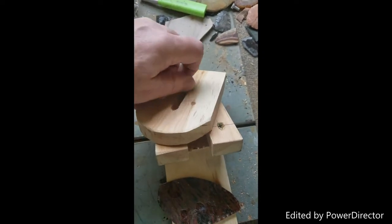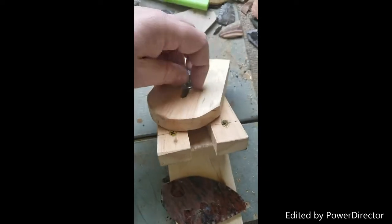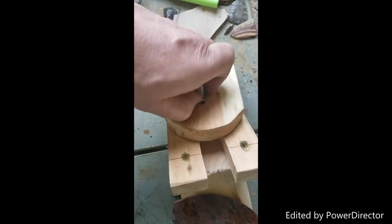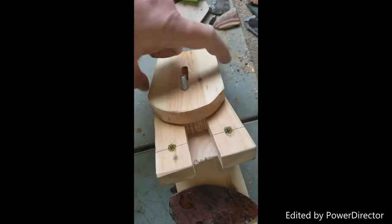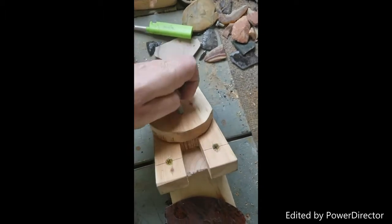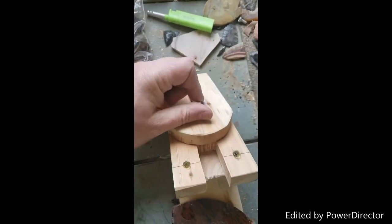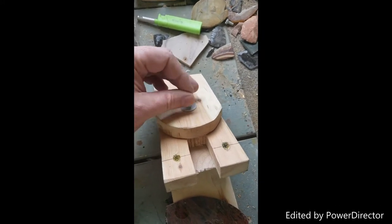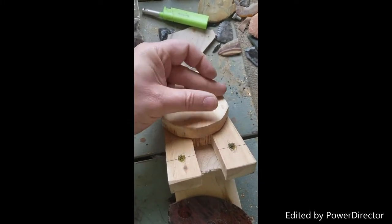Or you can spin it around — and I'll show you here — there's a recessed lip cut into the edge of the clamp. That allows you to actually clamp down onto the pre-form to keep it from spinning, moving, or sliding around.